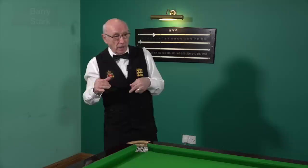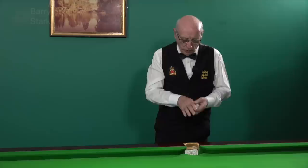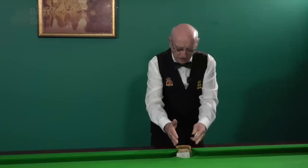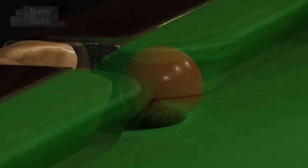When we come to the centre pocket, the size of the opening is significant of course, but it's less important than the cut of it. If we are approaching a pocket full in the face, the size of the opening is no real problem. But when you come to attack the pocket from a more oblique angle, this knuckle here of the centre pocket sticks out more on a professional table and it makes that pocket awfully narrow.